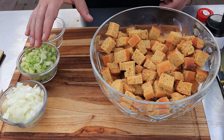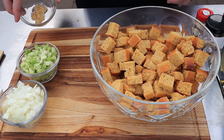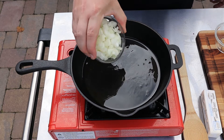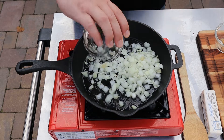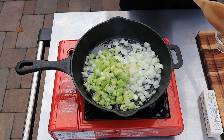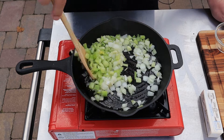First step is we've got to sauté some onions. I've got about a half a cup of onion, half a cup of celery, and about a tablespoon of prepared garlic. Let's get these into my cast iron pan. I've got some olive oil in here heating up. In go the onions, then the celery. We just want to cook these a couple minutes until they're nice and soft.